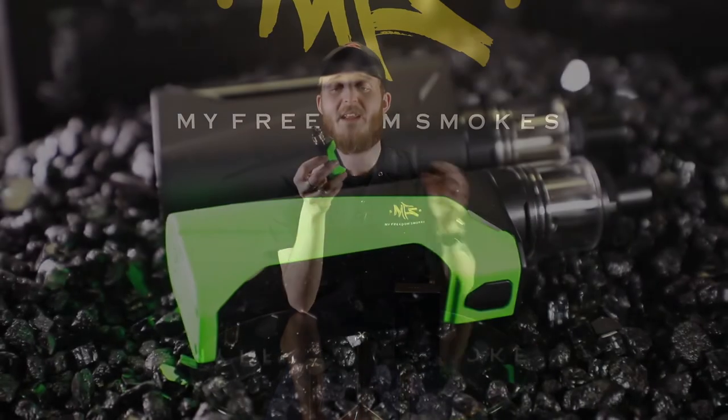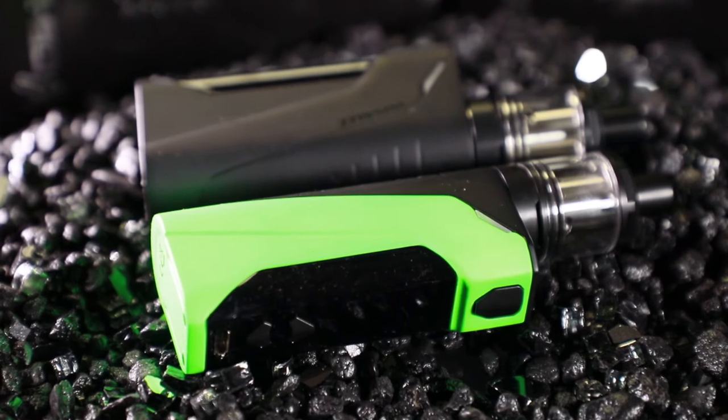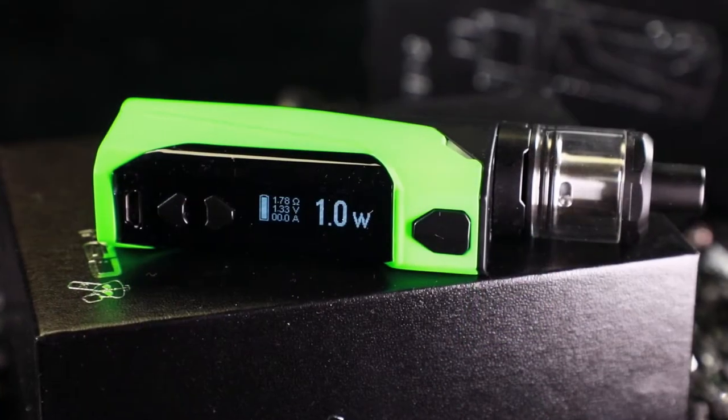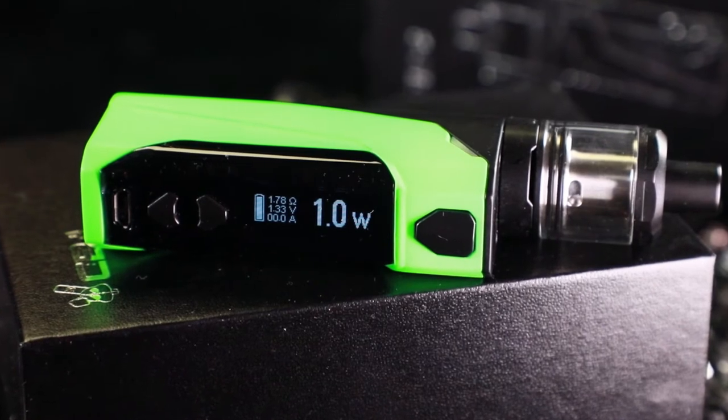What's going on guys? This is Alex over here at My Freedom Smokes and today we're going to be taking a look at a new starter kit we've gotten in. It's the Wismec CB60. This is a cool little all-in-one kit, meaning that you do get your mod and your tank. The battery is already pre-installed so there's no need for an additional battery, and this really does come with everything you're going to need to start vaping, just minus your liquid.